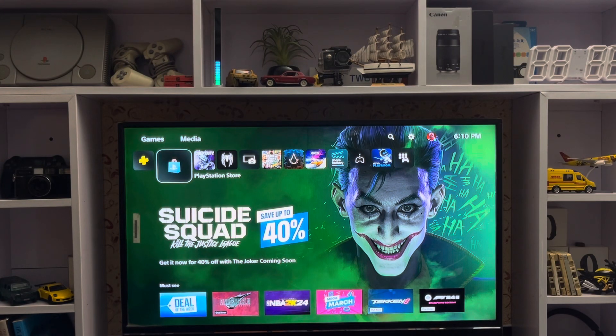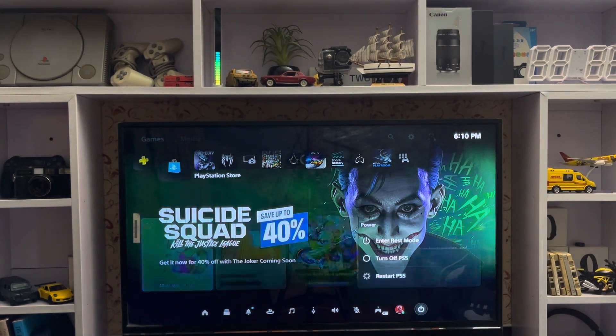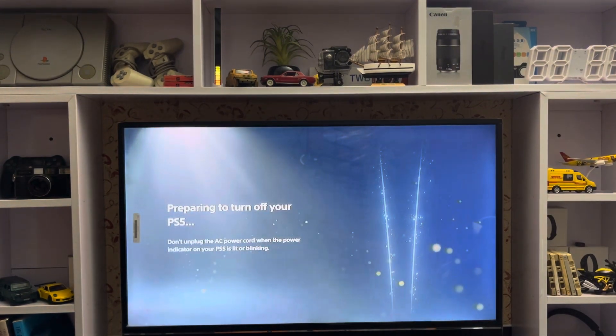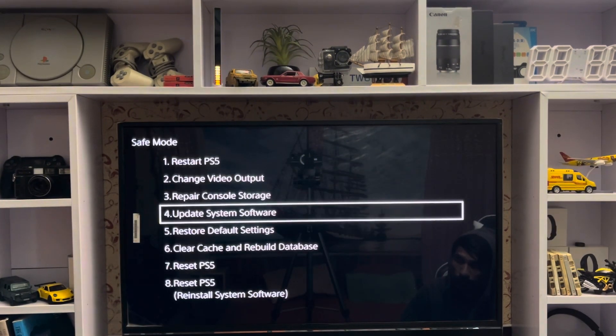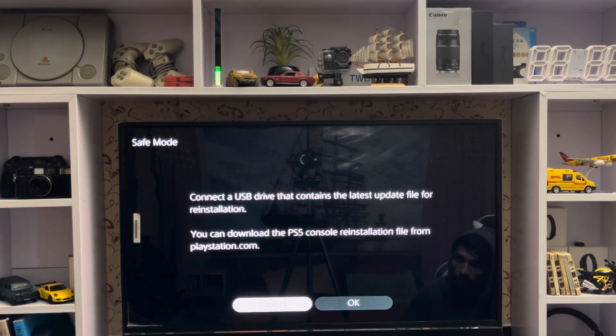What's up everyone, CPSBlog here. Today I'm going to show you how to fix safe mode on your PlayStation 5 without USB. You just turn off your PlayStation 5, then press and hold to get into safe mode. From there, connect your DualSense with the USB cable. Here you may see some settings applied that you don't want, and you want to get back to your PlayStation 5.